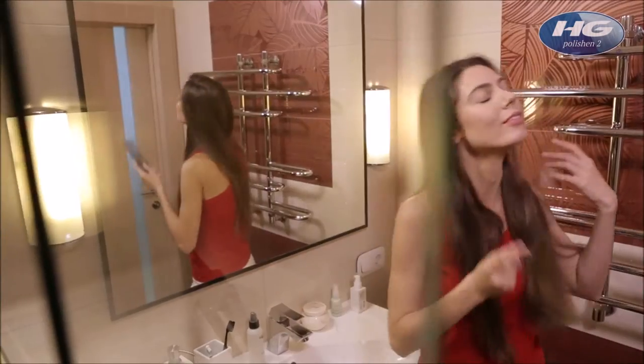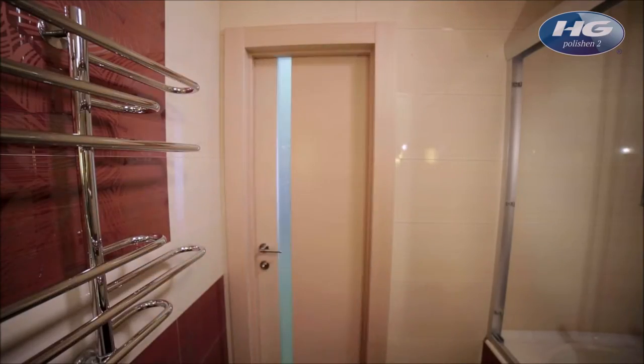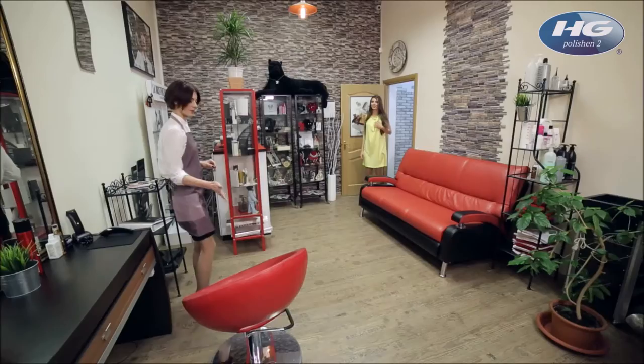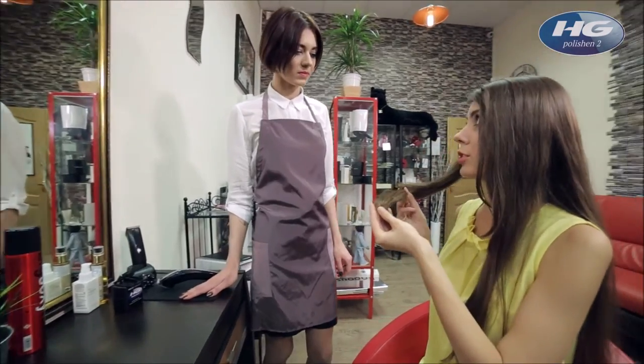It's a brand new day which means getting up and getting ready, but there are certain issues you just can't fix on your own. For problems like split ends, it's better to turn to a professional. Is there a way to fix split ends without losing precious inches off your locks?